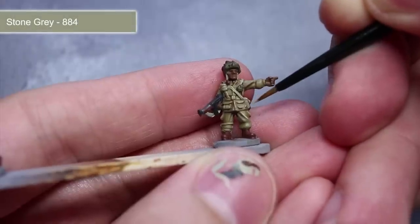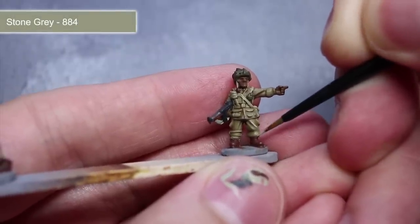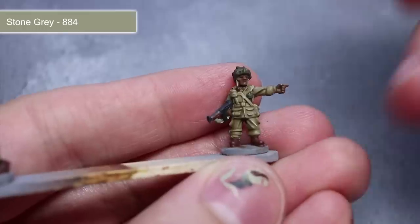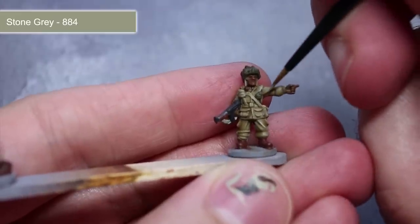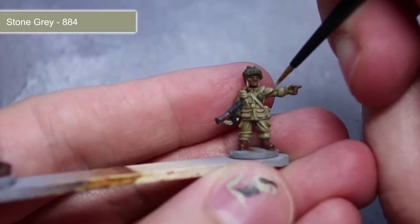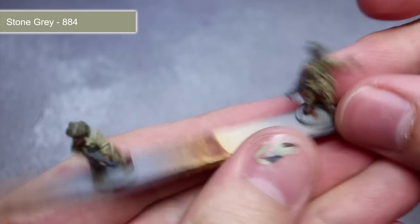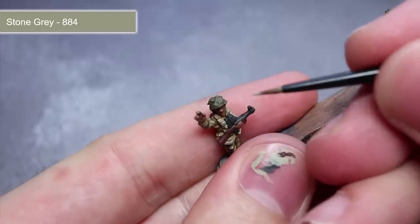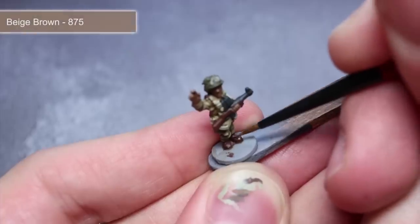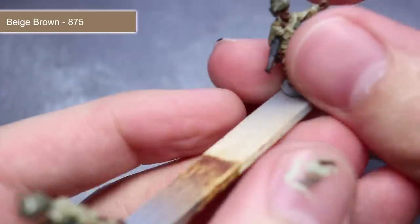Once the washes have dried we now want to add some highlights to help improve the level of detail. To do this, lightly drag the tip of a thin brush along the raised edges. This will create a small line of lighter paint along these edges, helping to improve both depth and definition. Thinning down the paint with just a little water should make this task easier as the flow of the paint should be much smoother than if you'd used it straight from the bottle. To pick out the edges of the reddish brown areas such as the boots and wooden areas, use some beige brown.